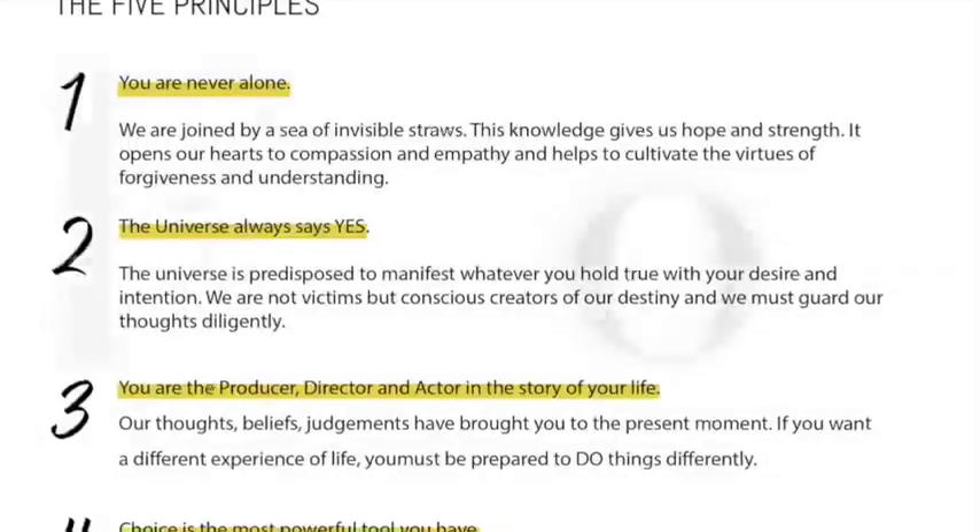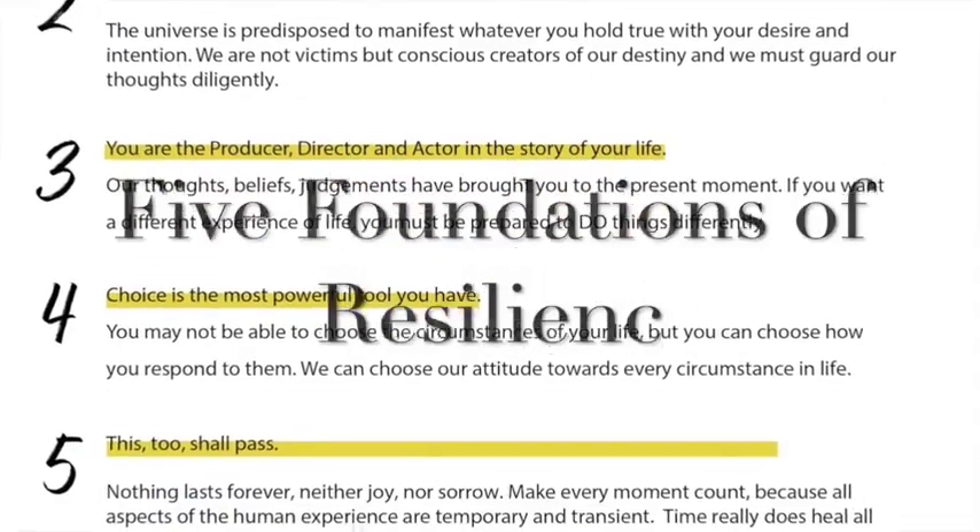All right, let's dive into exactly what we teach at the School for Resilience, how we present the material, and the ways in which we guide each of our participants to building their unshakable core. In our video and workbook course material, we start by sharing our five foundations of resilience — the pillars upon which the concept of learning resilience is built.